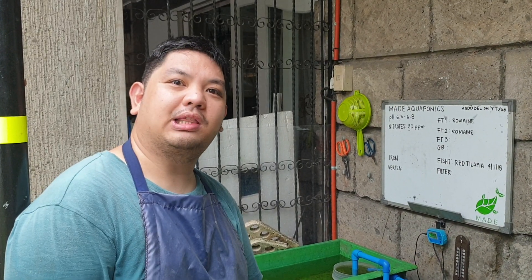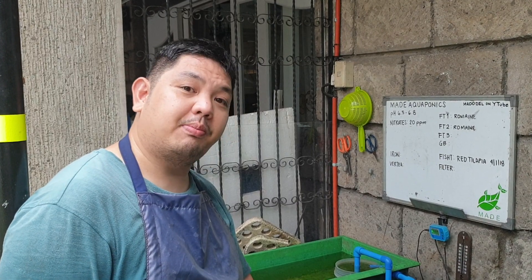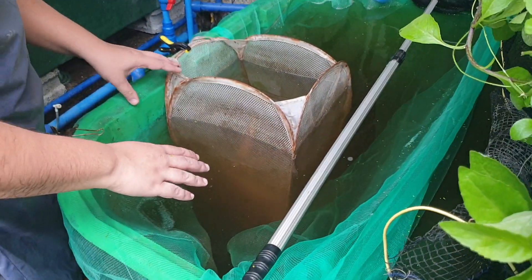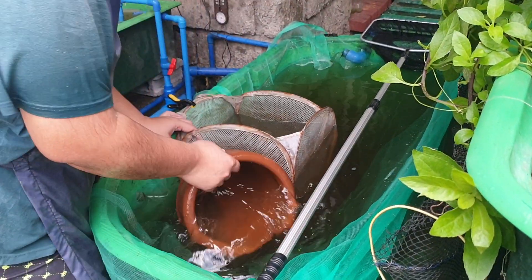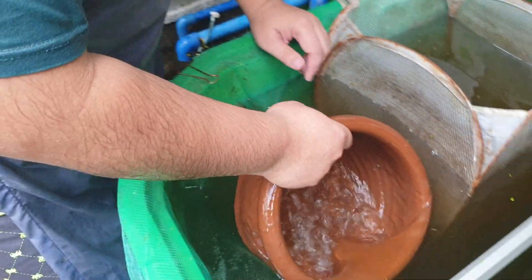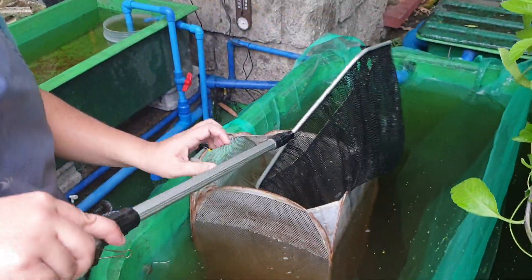Good day to everyone. I'm MadWantamad and for today's video we're going to show you how we select our breeders for breeding our own tilapia fingerlings. Here we have our isolation hapa, and inside we have clay pots. This clay pot will be the house of our breeders — the nest — so they can roost and take care of their eggs. Now we will select our breeders.